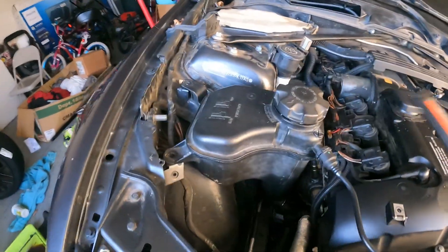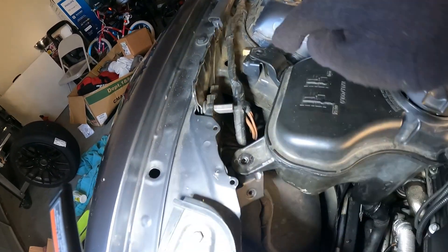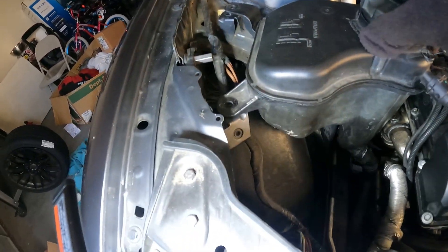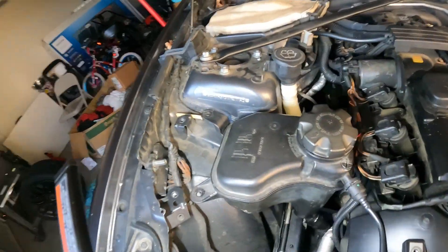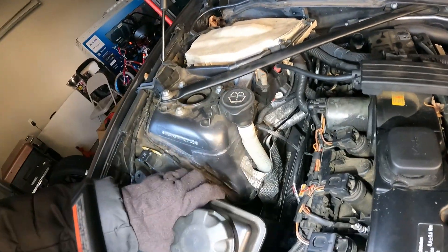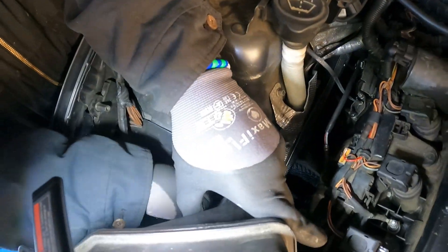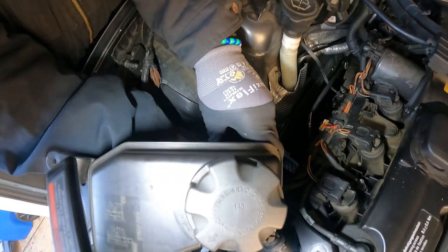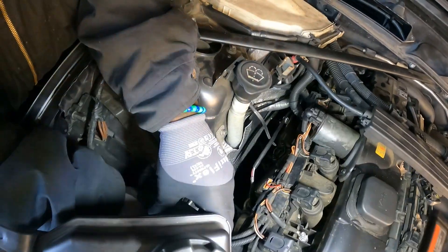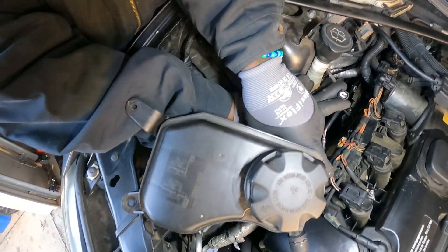All right, guys. I'm gonna take this reservoir off here. Just got a 10 millimeter right here and right here. I'm not gonna unhook the hose — just need to move it out my way so I can get my hand right here. Yeah, I don't think I can move it too far. That's on the plug.